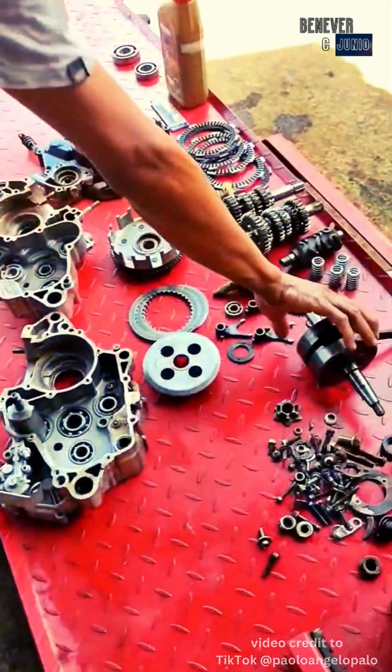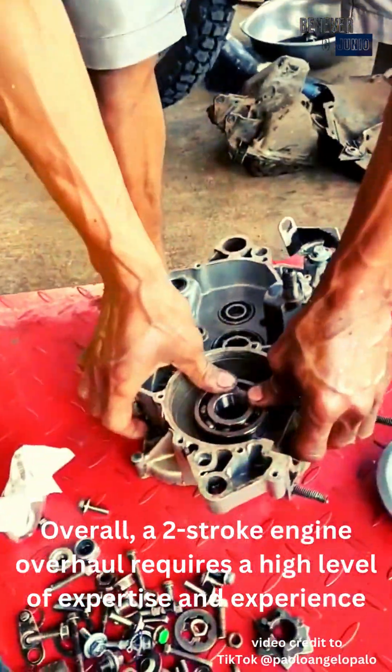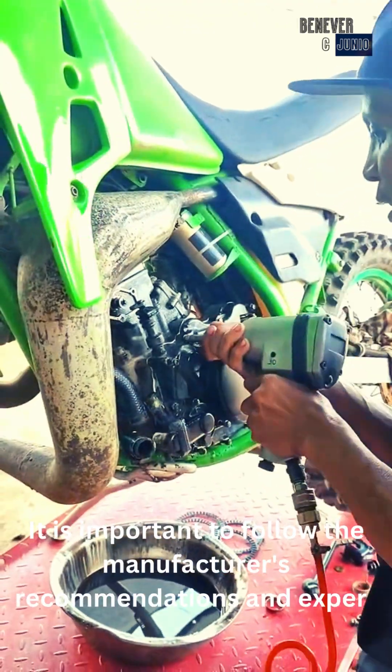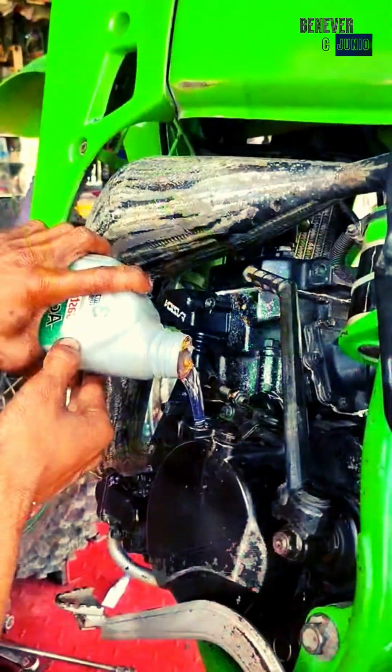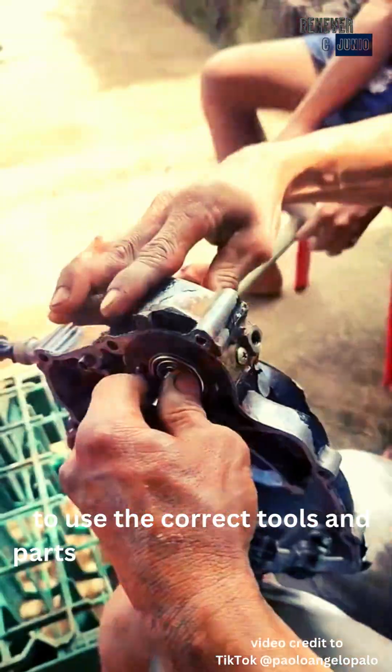Overall, a two-stroke engine overhaul requires a high level of expertise and experience. It is important to follow the manufacturer's recommendations, use expert personnel, and use the correct tools and parts to ensure that the engine is properly rebuilt and performs at its best.